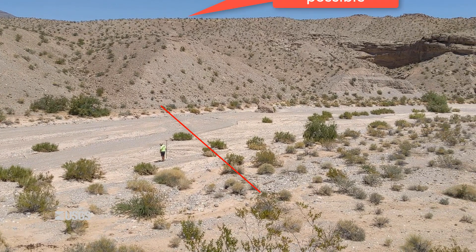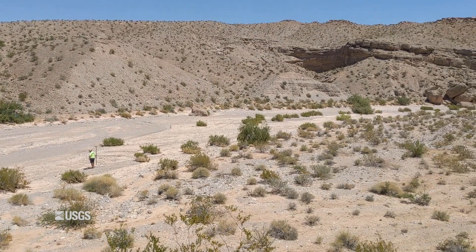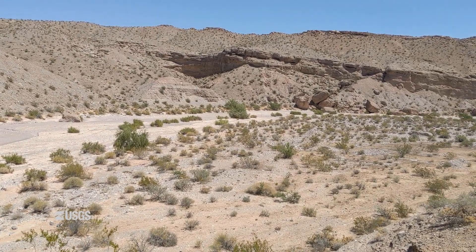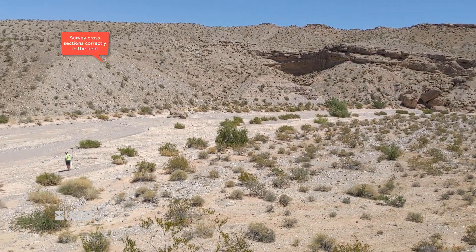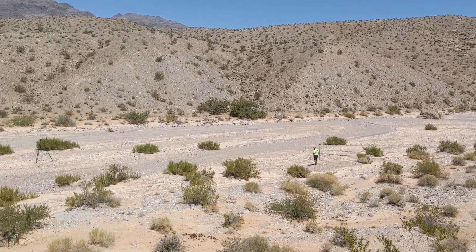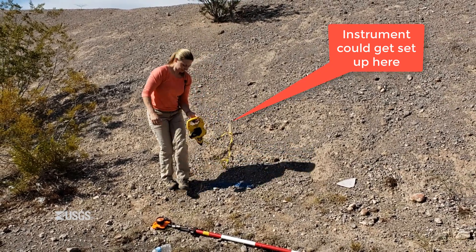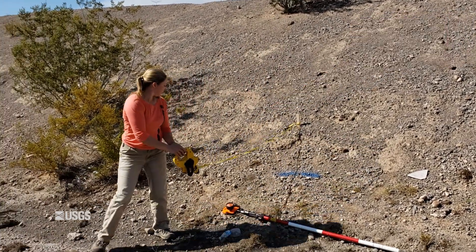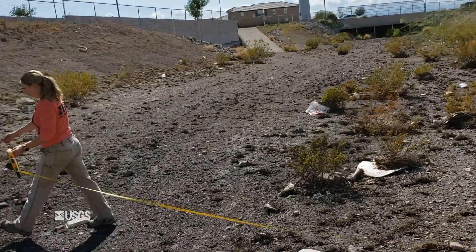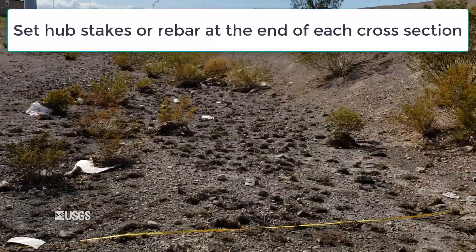Next, we want to make sure we survey each cross section as straight as possible. By surveying in a wavy line, you will actually add length and area to your cross section. Because this entire computation will be based on the area we survey, we want to get it right and not introduce more error. The software does adjust for drift, but we'd rather survey cross sections correctly in the field. There are various methods you can use to keep your rod person going in a straight line — for example, you could set up the instrument over one of the cross section end hubs, string a tagline, or use a spotter to keep the rod person on line based on visual markers across the channel. Hub stakes or rebar should be set at the end of each cross section above the elevation of the high watermark.